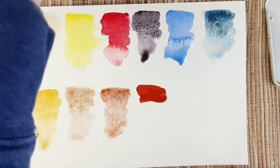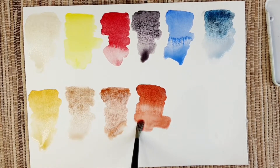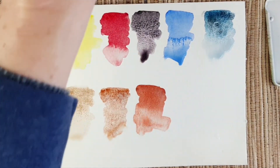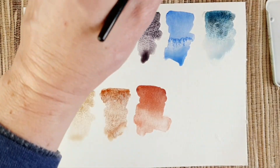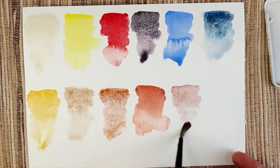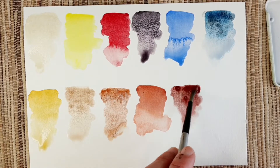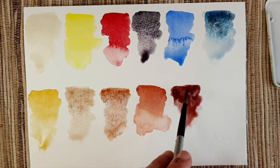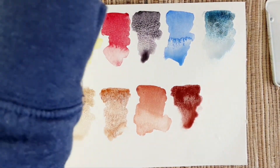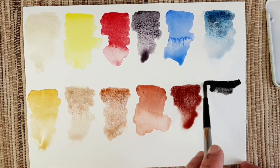The next color is venetian red — we talked about it in my last video on opaque PR101 colors. After that is lunar red rock, also PR101, which is very granulating — more of a warm reddish-violet type color. And the last color in the palette is lunar black.